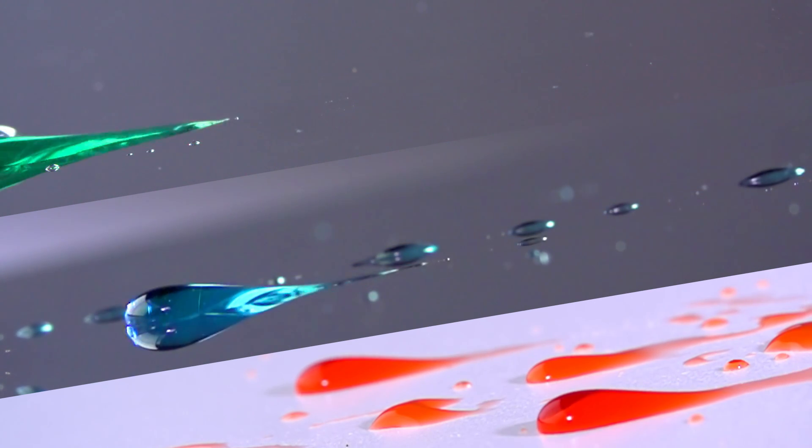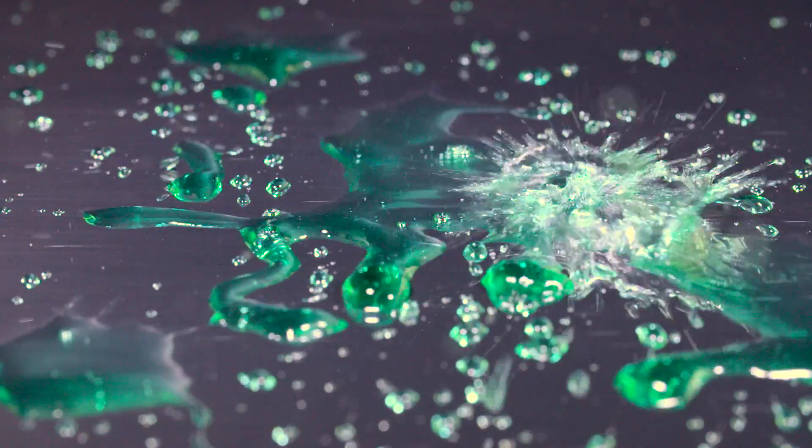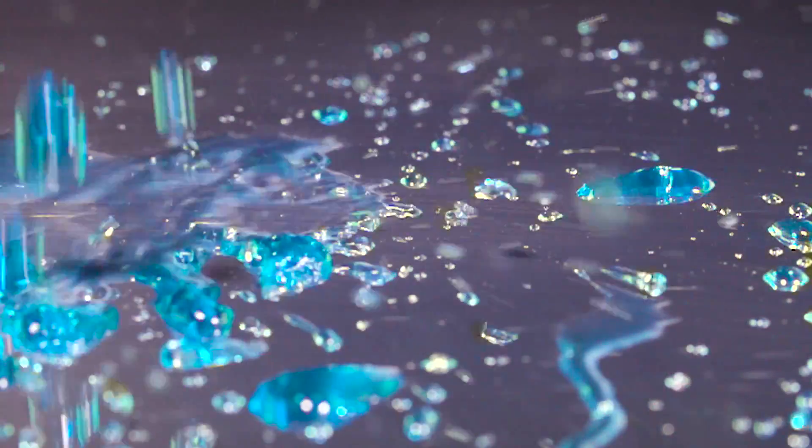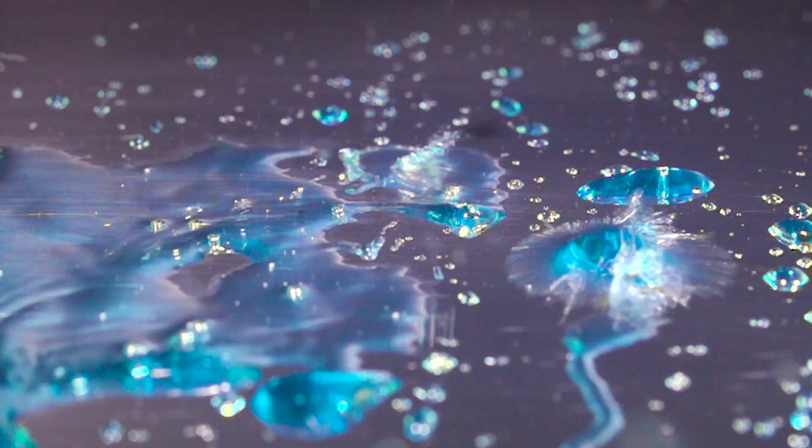The higher surface tension of the painted steel wheel shows the water droplets rolling off the surface slowly. The Durabright EVO wheel rolls quickly and doesn't leave anything behind. With the Durabright EVO wheel, you can see the lower surface tension and how it doesn't puddle. The untreated polished aluminum wheel puddles a little bit more. With the painted steel wheel, the water puddles and basically sticks to the wheel.